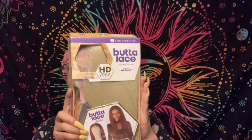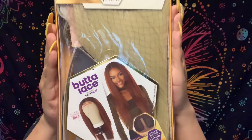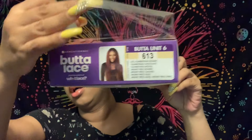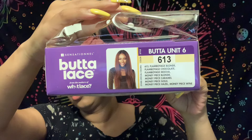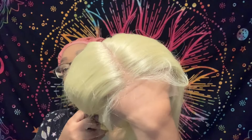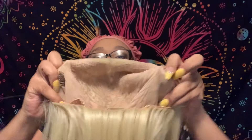Hi guys, it's your girl D4 and I'm back with another video. Today we're going to be doing an install. This is from Sensational Butter Lace — wet lace, unit 6, in a 613 color. It's a 13 by 6 lace wig, it can take heat up to 450 degrees, and it's an HD lace.